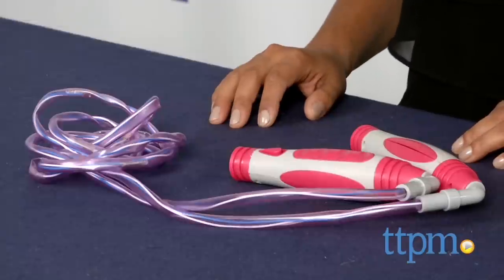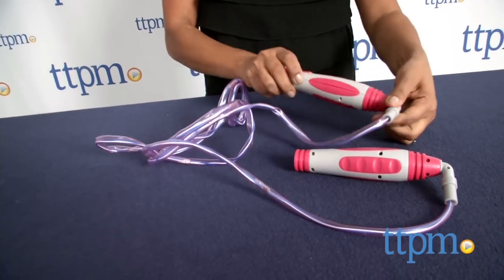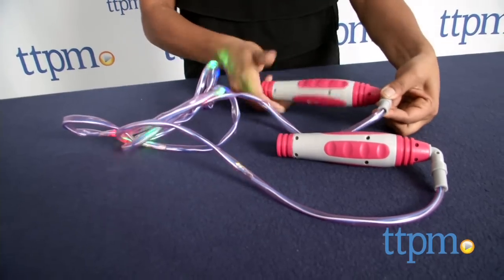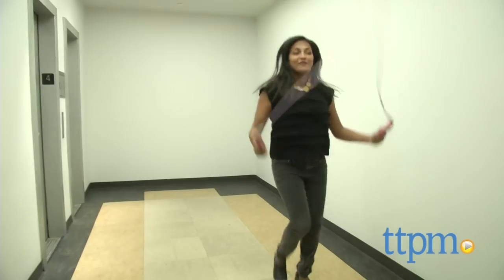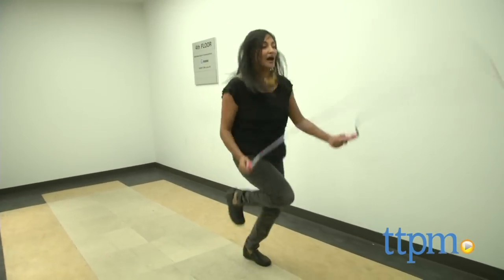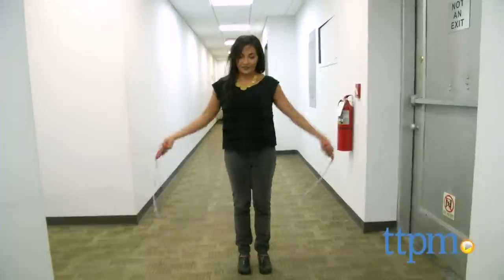This is a fab jump rope with LED lights inside which are activated when you jump rope. No batteries are ever needed since this uses kinetic energy. This jump rope is ideal for kids and adults alike, and really nothing much has changed from the jump rope of old, except this really cool light factor.